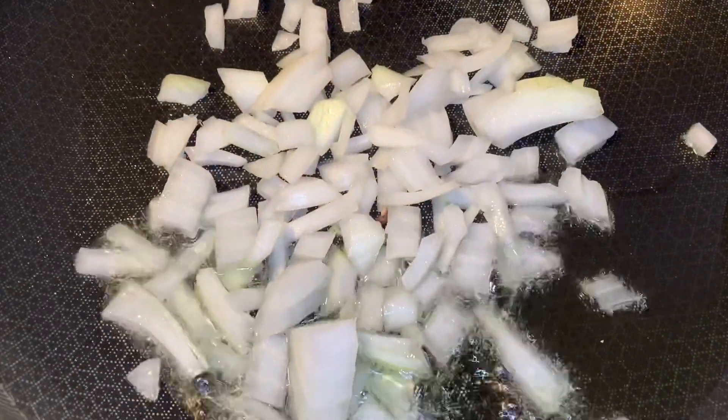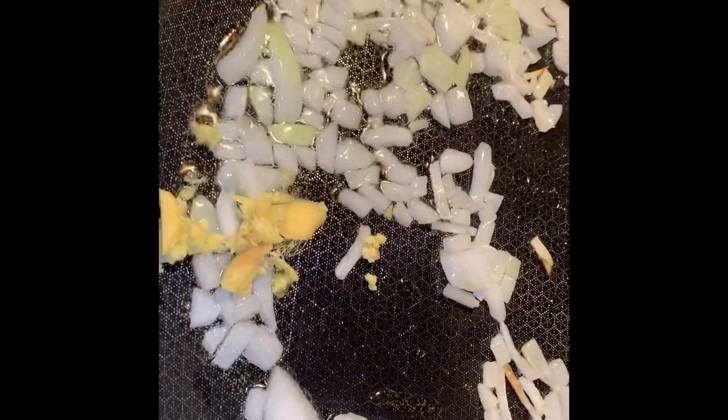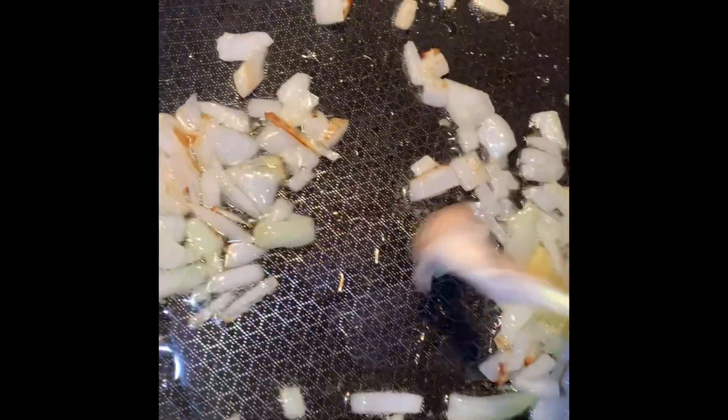First, we're going to put two teaspoons of grapeseed oil and half an onion. We're going to put a sprig of ginger — this adds extra spice to the dish. Then we're going to add our strip oyster mushrooms.